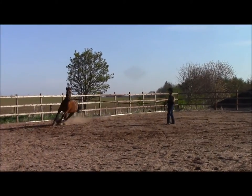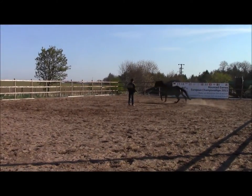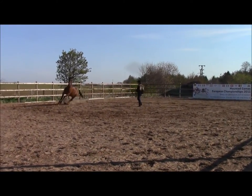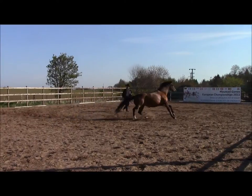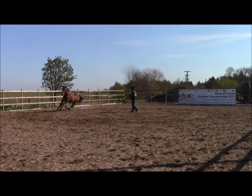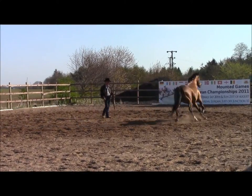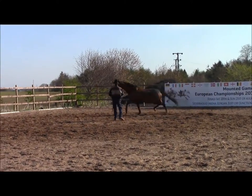Since she's doing what I want her to do, I'm just going to let her go in here a little bit. Then we're going to start slowing her down with a change of direction. If she keeps changing direction I can get her back into a trot, so here we go into the trot.